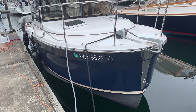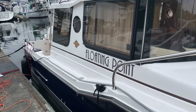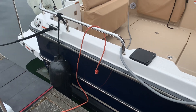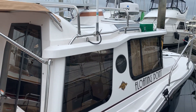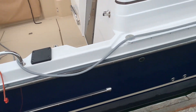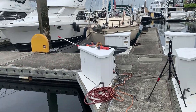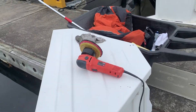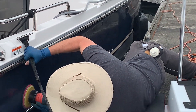All right guys, I'm set up here, ready to start polishing this 23-foot tug. I was going to start on the topside and work my way down to the hull on the dock side. Today we're going to be using the Griot's Garage orbital polisher with a microfiber pad using Meguiar's Flagship Premium. But I fooled you — I'm actually going to start showing you the hull work first.